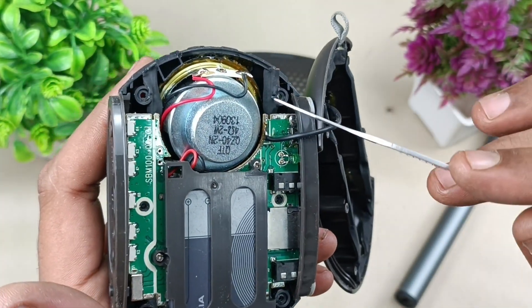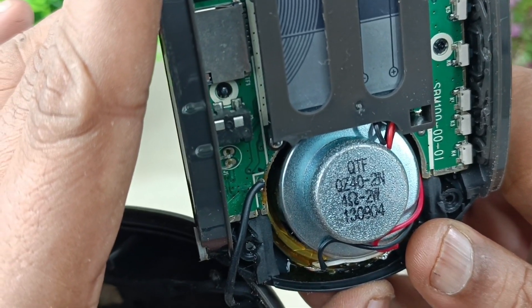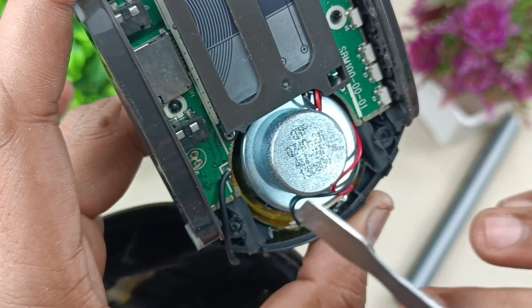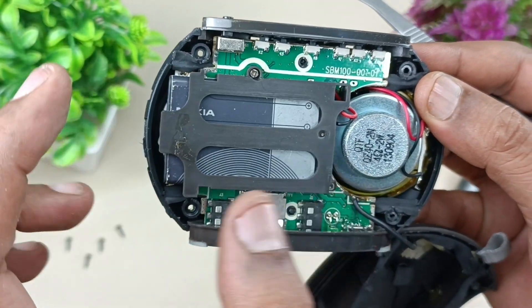Now we can see inside. This wire is the FM antenna. This is the speaker — it is written 2 watts at 4 ohms. I think the size of the driver is 40 mm. This is the battery — let's open this battery and see what is inside.